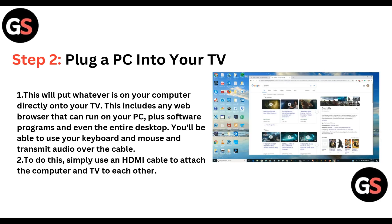Step 2: Plug the PC into your TV. This will put whatever is on your computer directly onto your TV, including any web browser that can run on your PC such as Google Chrome, plus software programs and even the entire desktop. You will be able to use your keyboard and mouse and transmit audio over the cable. Simply use an HDMI cable to attach the computer and TV to each other.